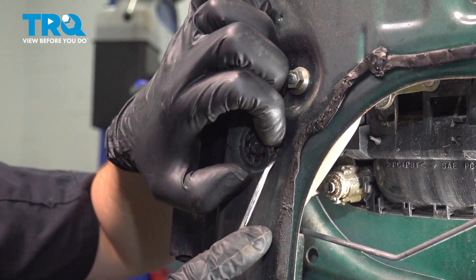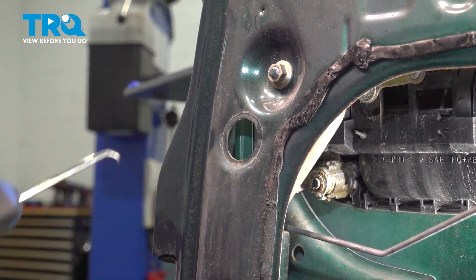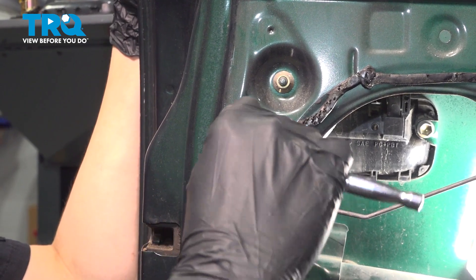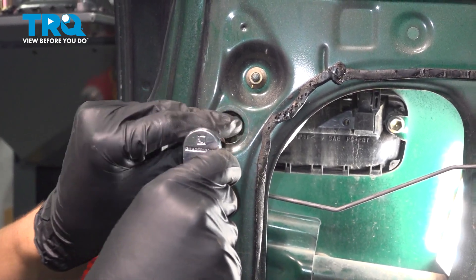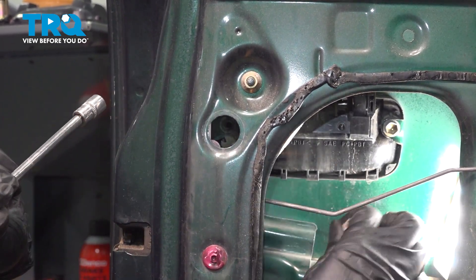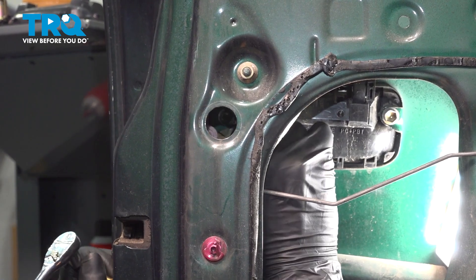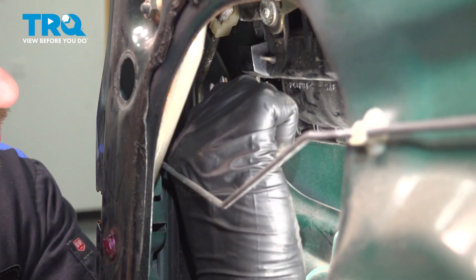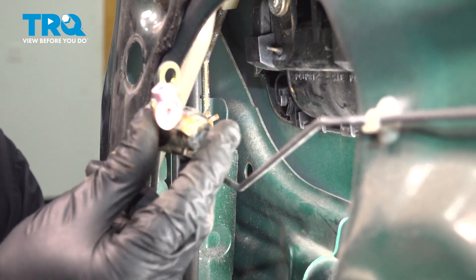With a pick from the outside or a little pocket screwdriver, pop this plastic cover off. This will expose the 10-millimeter bolt that holds the lock cylinder — it goes through into the door handle. Grab a socket with an extension, stick it in here, and remove the bolt. Try not to drop it inside the door. Now you should be able to remove the lock cylinder from the handle — you just have to twist and pull so this little tab clears the bracket, and there it is.